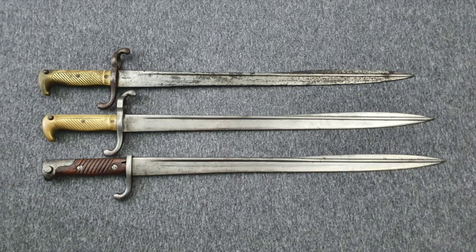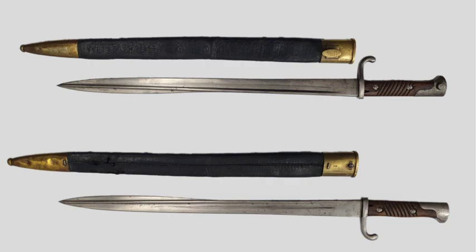The Artillerie Seitengewehr 71-98, or Artillery Bayonet 7198, is a sword-style bayonet with a pipe-back blade design featuring a metal hilt together with two screwed-on wood grip pieces. It features the Mauser 98 Single Connecting Point mounting mechanism. The scabbard is made from leather with brass fittings.